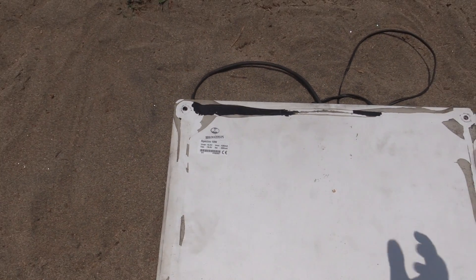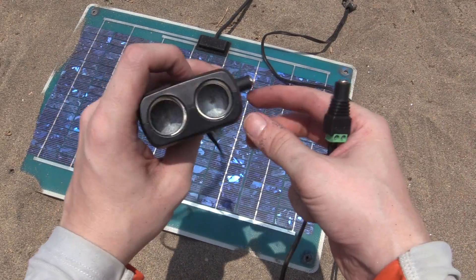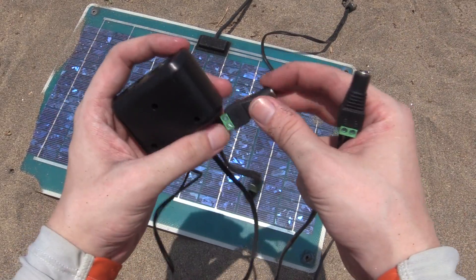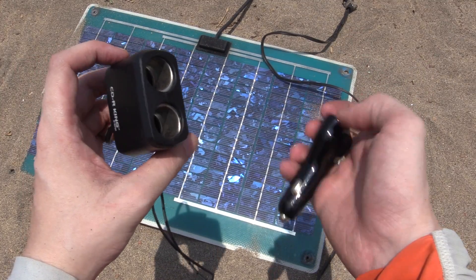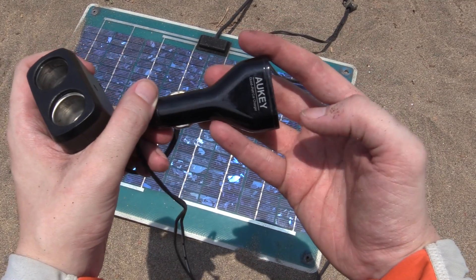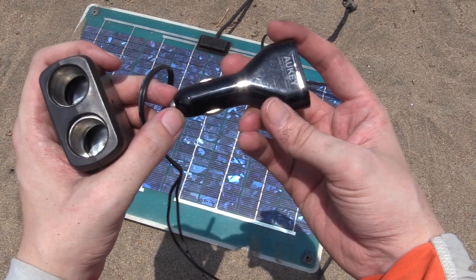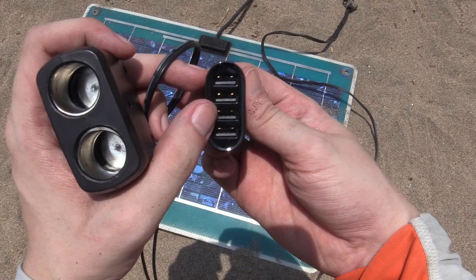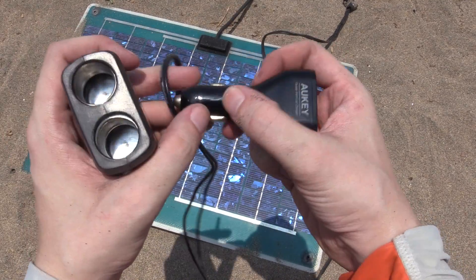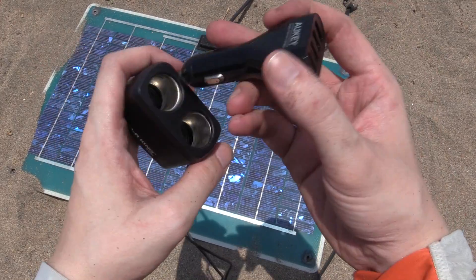Today we're going to do a simple experiment. I've put a DC jack connector on the end and that allows us to connect this cigarette lighter socket. Now since we're not using a charge controller or a battery, I'm just going to connect this in-car USB charger because these will actually work even with voltages higher than 12 volts. So even if the panel puts out 20 volts this will still manage to drop it down to 5 volts USB, although you might want a 24 volt version just to be safe — but these are normally pretty tolerant of higher voltages.